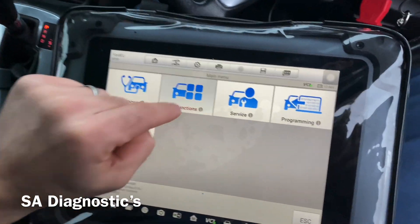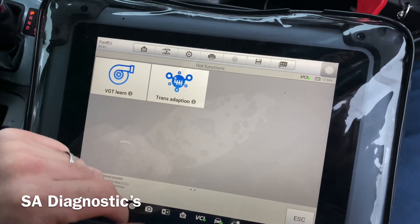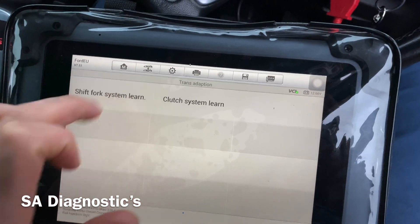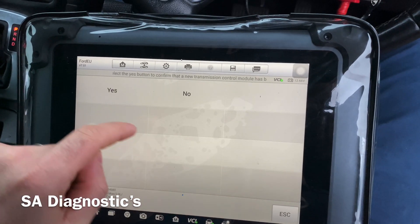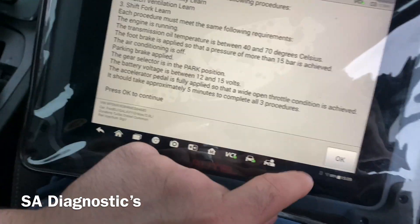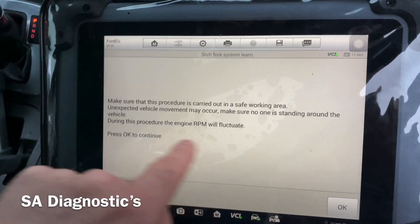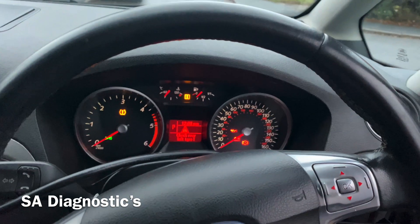So what we're going to do is code it in. You go into Hot Functions, and you've got two options — we'll do both. I'd rather do it properly, so we'll start with this one. It tells you here 'new transmission' and you say yes — if not, it won't do it. It has to be a specific temperature as well, so it will tell us what to do. Set ignition on, which is already on.